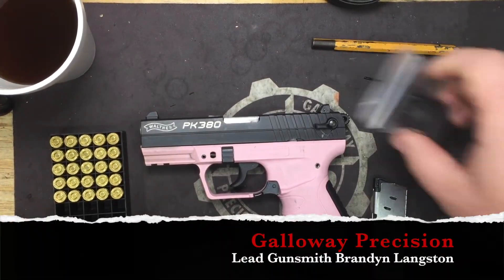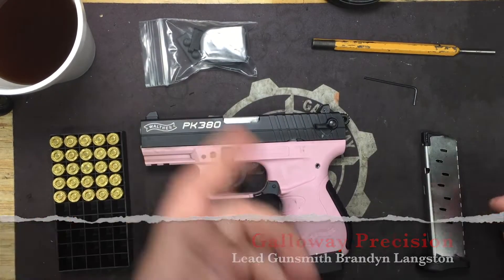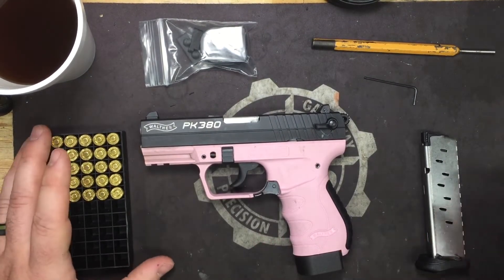Hey everyone, this is Brandon with Galloway Precision. Today we're going to go over the installation of our newly redesigned Plus One extension for the PK380.